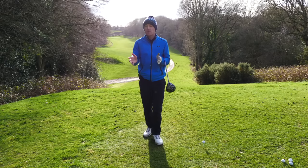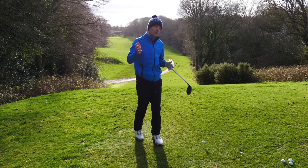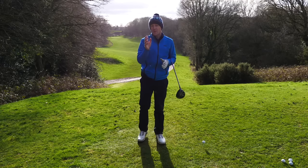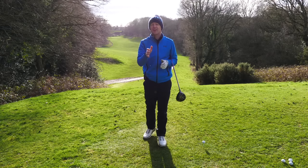Mike actually cited a problem with his downswing that was causing it. He thought, why am I coming across the ball? Why am I coming down on it? The reason being, however, the real cause of the problem actually started right from the moment he took the club away.